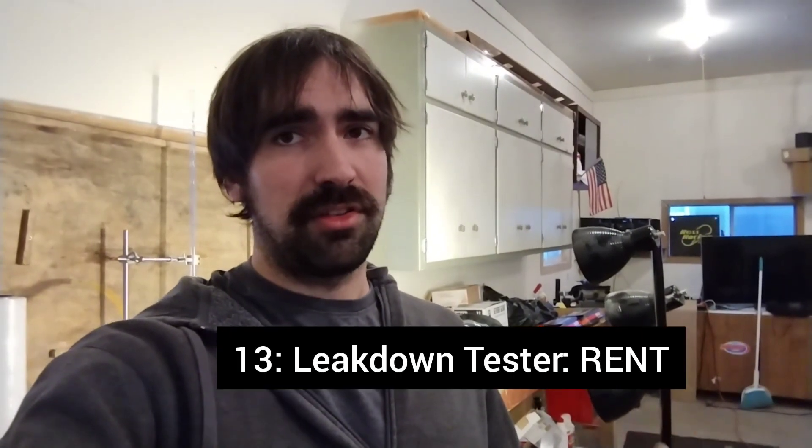Some tools I'd rate solidly in the rent range I won't have around because I'd rent them myself. A couple of examples: a radiator or cooling system pressure tester. Those are generally really pricey, but it's a good thing to have especially when you're about to do the break-in on a new engine, because it lets you check for coolant leaks before you fire the engine up. I'd definitely rate that as something you should rent. Similarly, a leak down tester — also fairly pricey but a good diagnostic tool. If that compression gauge doesn't give you a clear answer, a leak down tester can tell you if you have a bad or burnt valve versus a ring problem. That's something you could definitely rent from your local auto parts store.